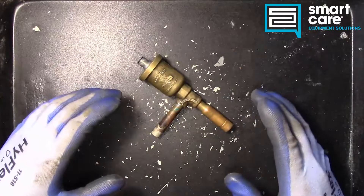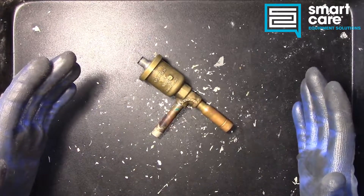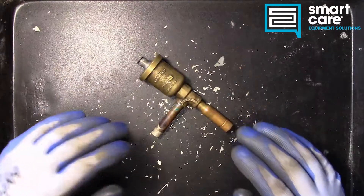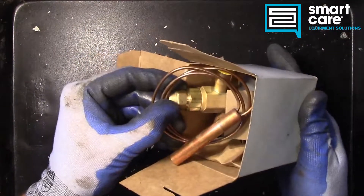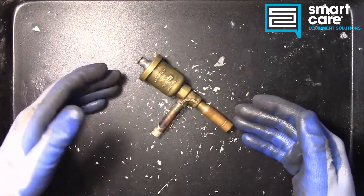It's part of a refrigerant system. In a refrigerant system we have a high pressure side and a low pressure side, and there will be a point of restriction in between the high and low pressure. Some systems use a cap tube, some systems use a thermostatic expansion valve, and some systems now use an electronic expansion valve.